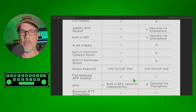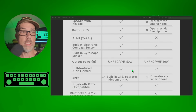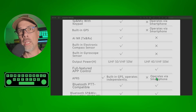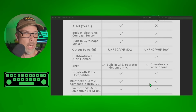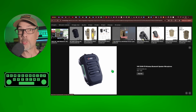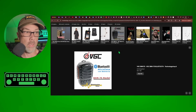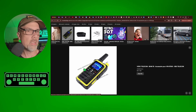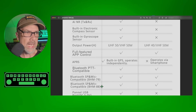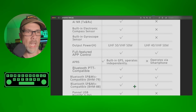Full featured app control — both radios have it. There's also an application that extends that even further; someone found out the protocol and made a handy-dandy app we're going to test in a future video. APRS with built-in GPS operates independently on the 7600, while on the 7500 it operates via the smartphone. Both radios are Bluetooth PTT capable and Bluetooth speaker mic compatible. The chart lists compatibility with the 79 and 88 accessories, though I think that 88 is a typo — I believe they mean the BHM 78, which both radios are compatible with.